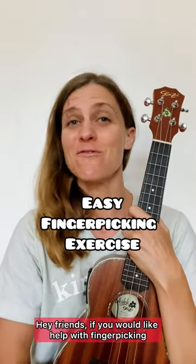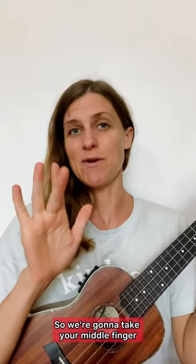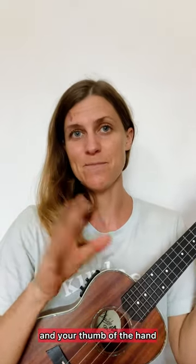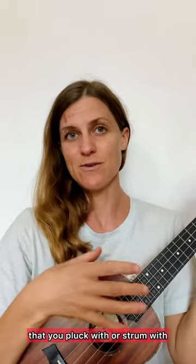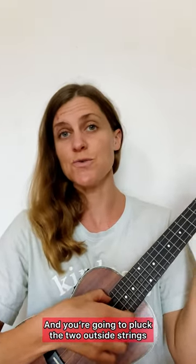Hey friends, if you would like help with finger picking, I have an exercise for you. So we're going to take your middle finger and your thumb of the hand that you pluck or strum with, and you're going to pluck the two outside strings.